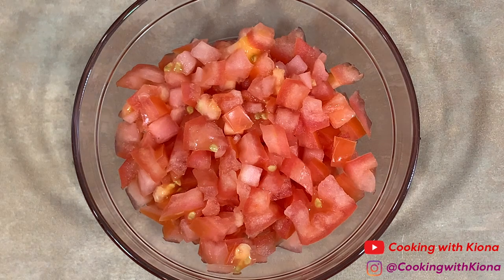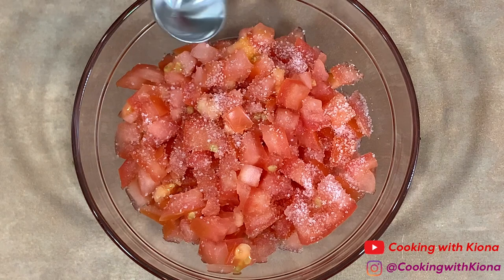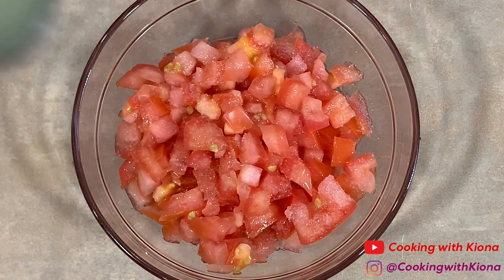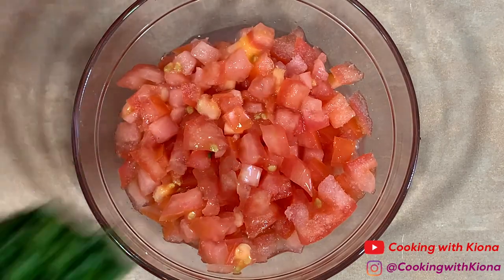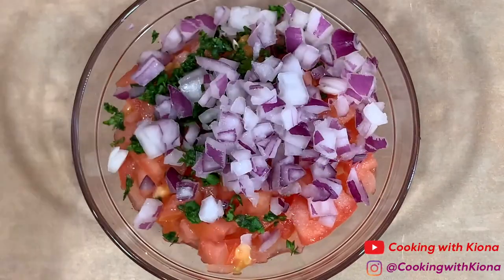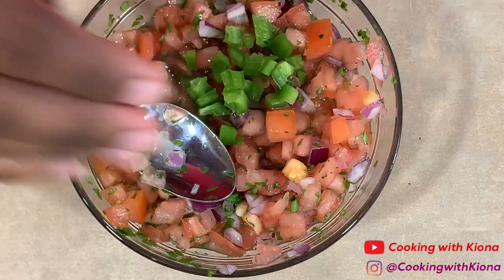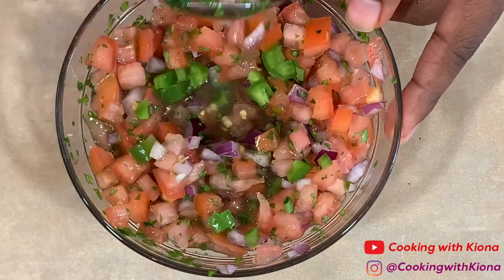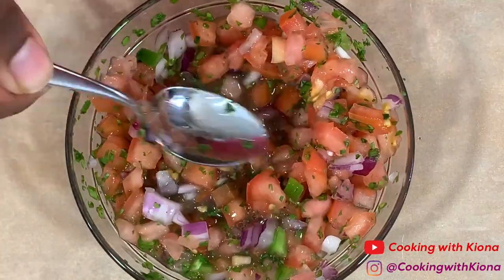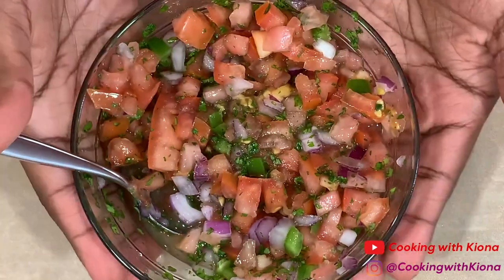Next, in another bowl, add your diced tomato, half a teaspoon of salt, 2 tablespoons of lime juice, 1 tablespoon of cilantro, one-fourth cup of diced red onions, and 1 tablespoon of diced jalapeños. Then mix everything until well combined. When you're finished, set your tomato salsa to the side.